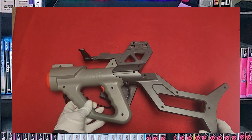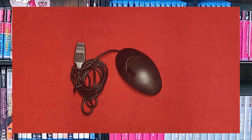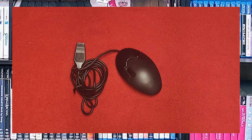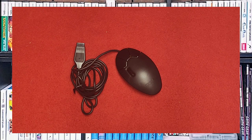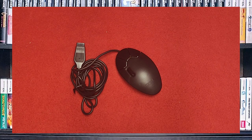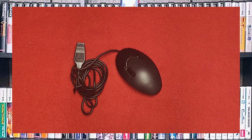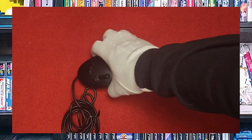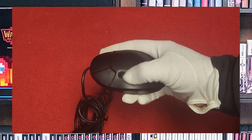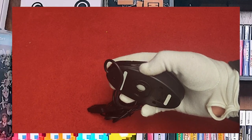This is the Sega Genesis Mouse, a peripheral created for the Genesis first released in 1991. It's primarily used in games that require precise movement and control, such as point-and-click adventures and strategy-based games. The mouse was also compatible with the Sega CD and Sega 32X add-on consoles and was discontinued in 1996. It has a fairly long cord with a standard nine-pin adapter, features three buttons — A, B, and C — plus a mode button, and it is a physical roll-ball mouse, not optical.